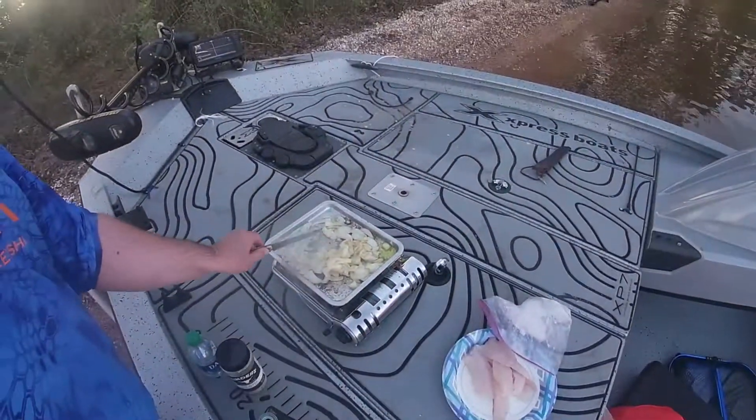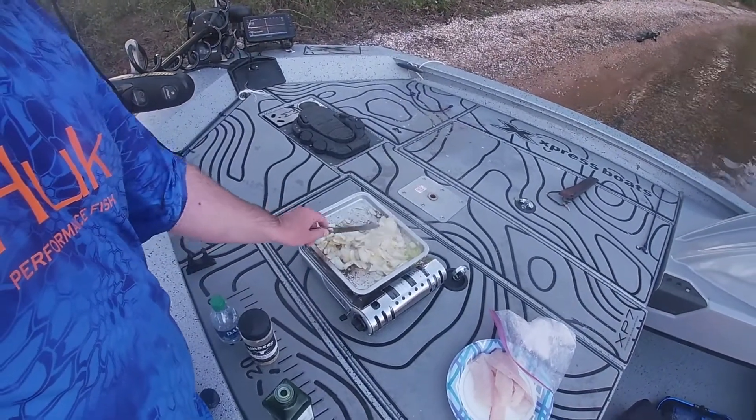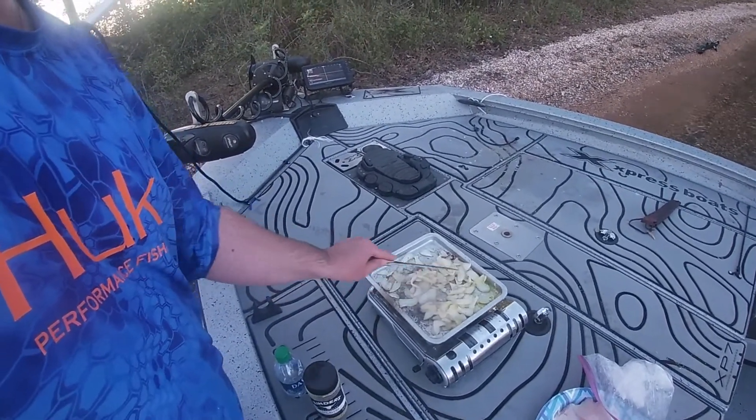I meant to tell y'all, Jighead Junior's down at the beach with Mama and Ellie Hayes, so daddy's flying solo. He plans to do a lot of fishing over the next couple days — they're coming back Saturday. So I might try to do another video. Man, it's smelling good. I should have brought a pot holder — I didn't really think this through. I hope I brought a fork.